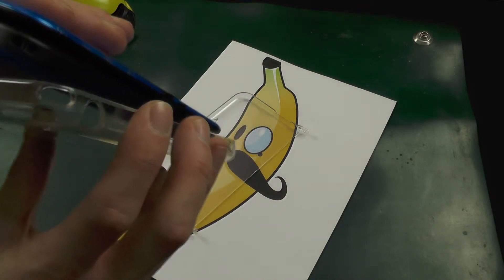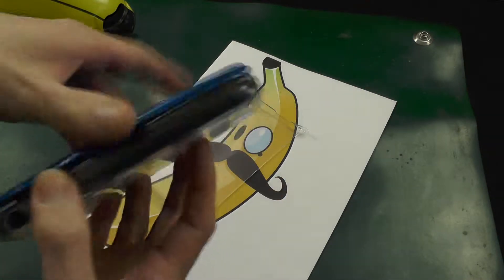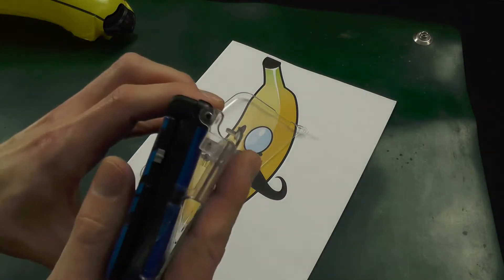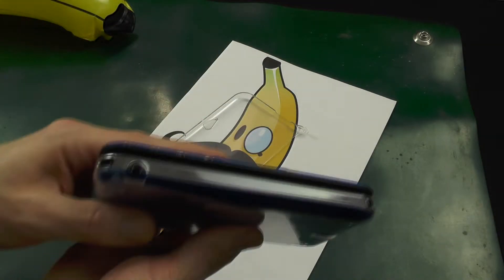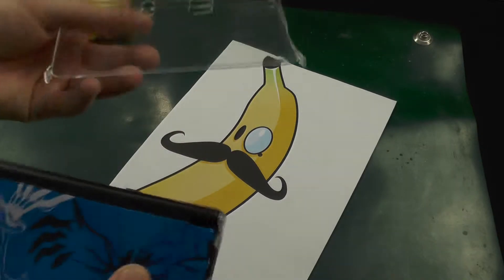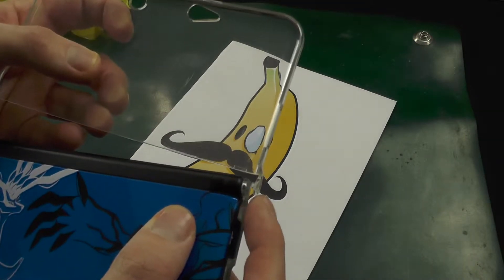Slot it in just like that — you can see it's pushing in there. Then literally just close it up like that, and go around to make sure that it is flat and attached to the console. For the top part, you're going to hook these little bits onto these — start with the right-hand side first.